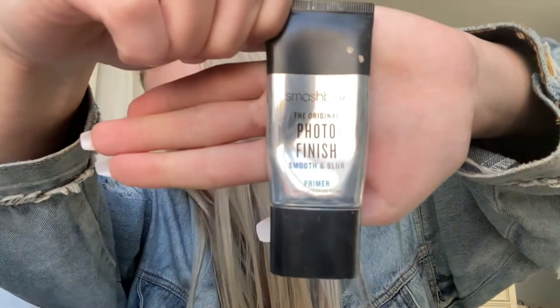First of all, you always want to start with a primer. I have the Smashbox Photo Finish primer. Before this I made sure to wash my face and put lotion on so there's no flaky dry skin. I just put a little bit on my fingers and put it on like it's lotion.